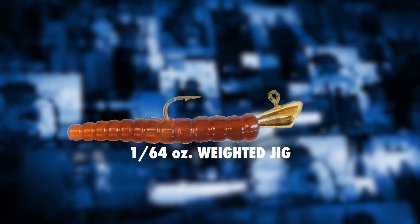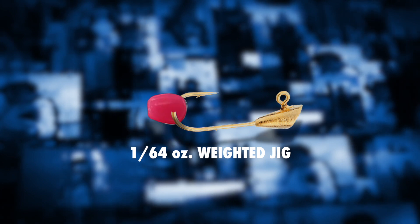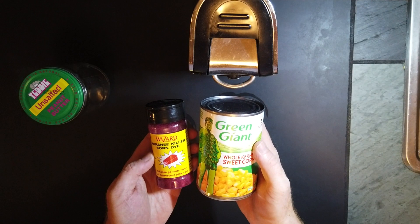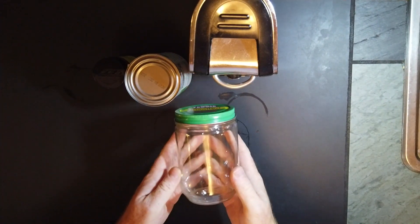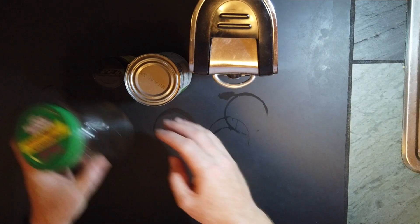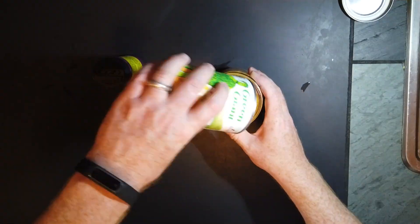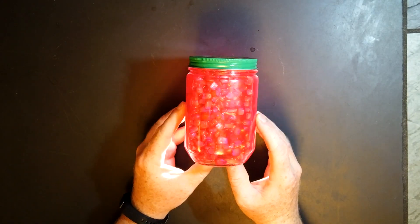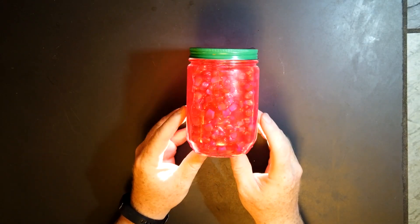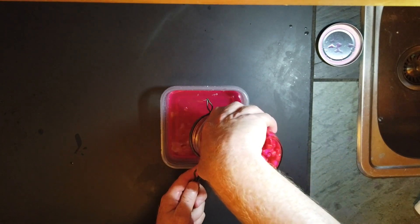We're going to be using slip floats with tiny trout magnet jigs, but instead of using the little worms that come with the trout magnets, we're going to be using dyed corn. To make our bait, we'll start with a can of whole kernel corn and some kokanee corn dye. Here I have a recycled empty glass jar to mix our bait in. Open the can of corn and pour the entire contents into the jar. The instructions say to mix one teaspoon of the dry powder in with the corn and let it sit for 30 minutes.